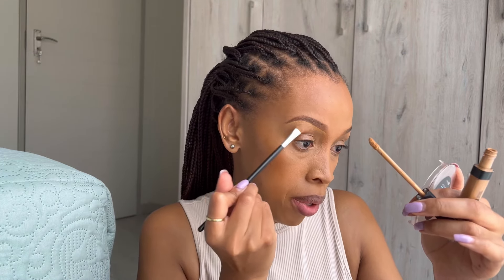Take the same concealer you used for your under eyes to clean up. If you want a more done-up look, you can use a lighter concealer from under the brow — that will really lift your brow and make it look more defined. But for today's look I'll just be going in with this one color. I do use a lot of products that you can find at Clicks and Dischem — your pharmacies, your drug stores. These products are genuinely good, so never doubt yourself if you feel like you can't afford high-end products. You can still have a great makeup look.